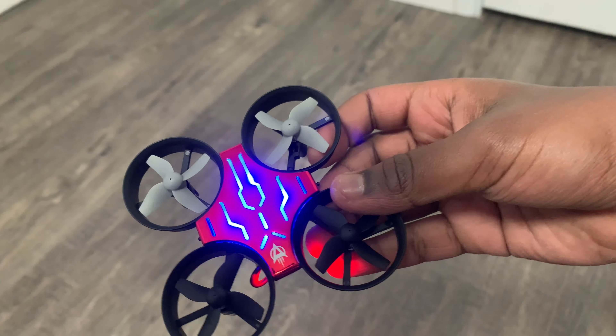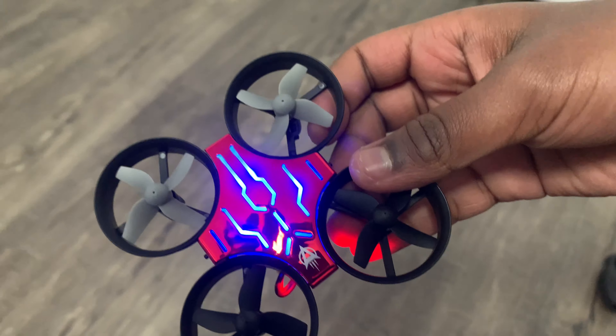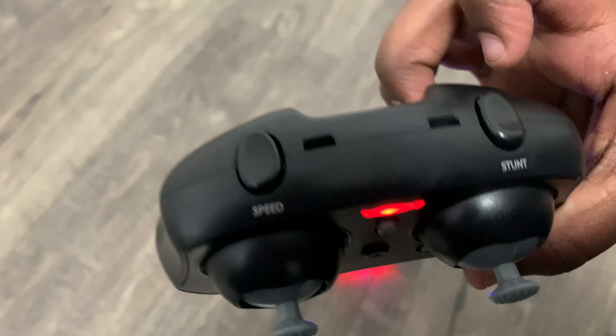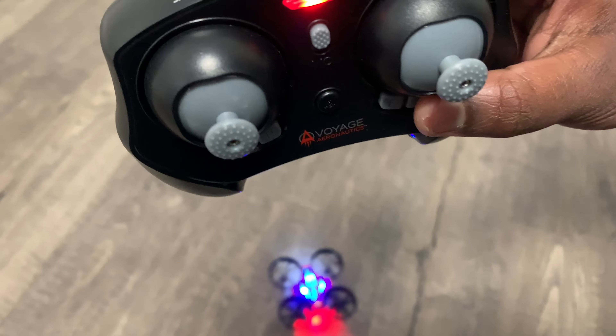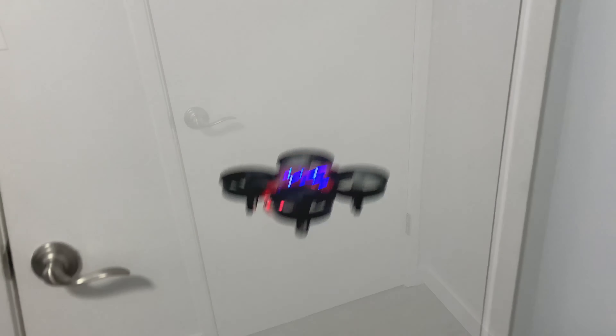The good thing about this drone is that it has bumpers to protect the fans from getting damaged. Even if it hits a wall it's always protected. On the remote it also has other cool things — for example it has a stunt mode over here and a speed mode over here, so you guys could try those out. Now I'm going to play with my drone. I hope you like my video. Bye!